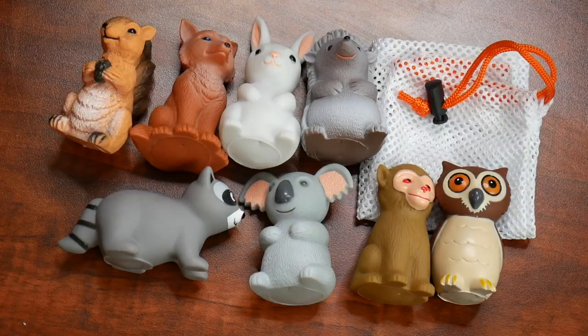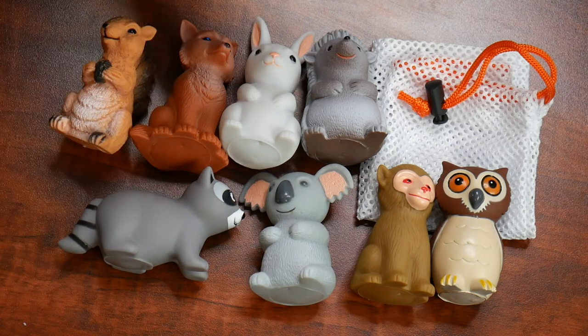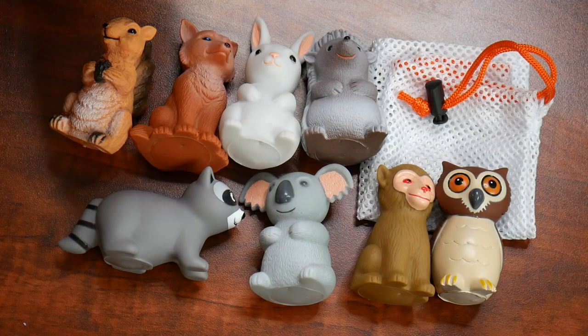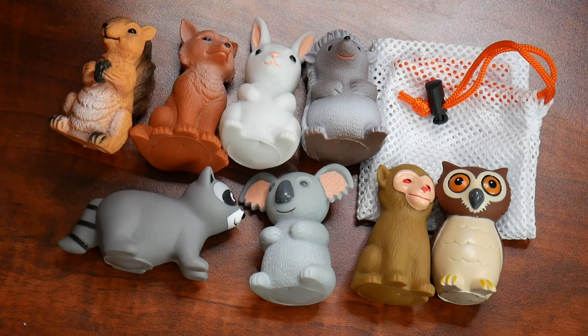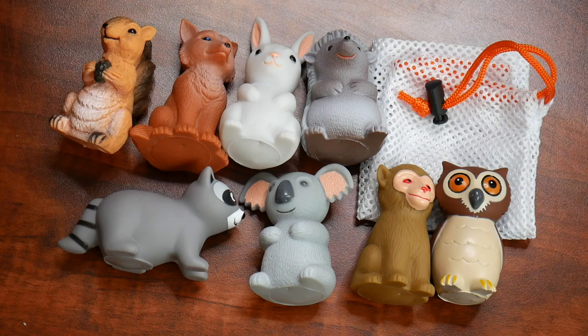Welcome back to the product review room. I have some mold-free bath toys here — I'm going to open these up, show you some key features, and then we're going to try them out. Everything in the package includes eight different styles of bath toys as well as a drawstring carrying bag. These are made out of PVC and are free from any BPA particles, making them have a soft and smooth surface as well as the perfect size to fit inside your baby's hands.